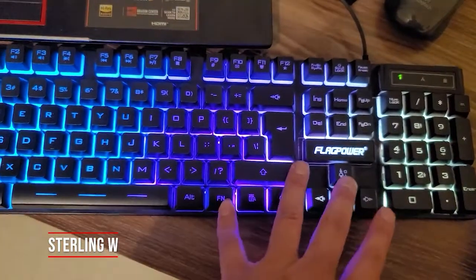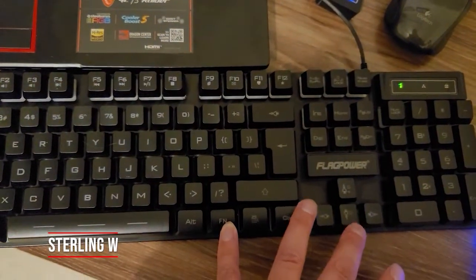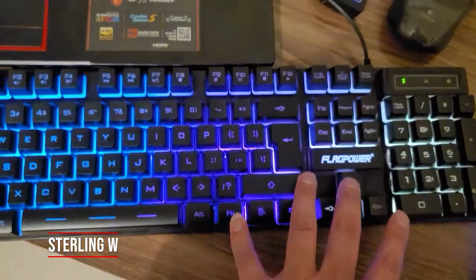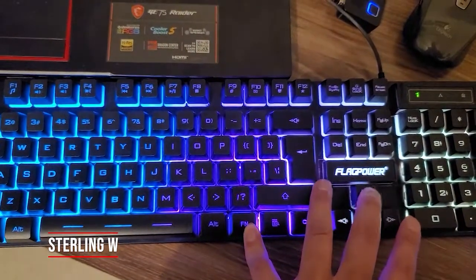You can turn off the lights by hitting the function key and then the down key, as well as the up key to turn the light on, and then brighter and then brightest.